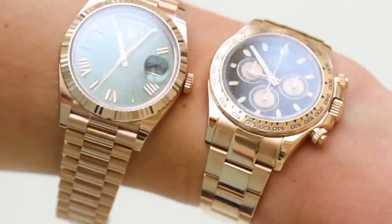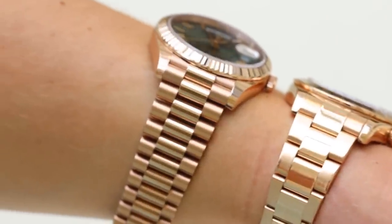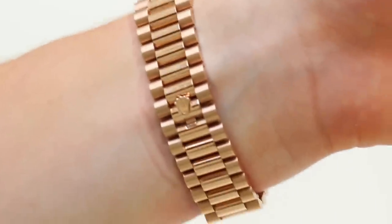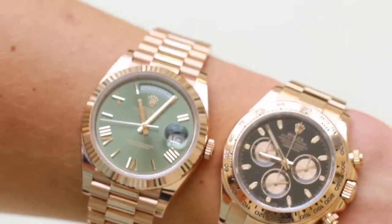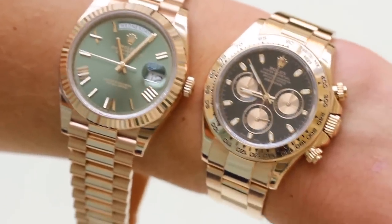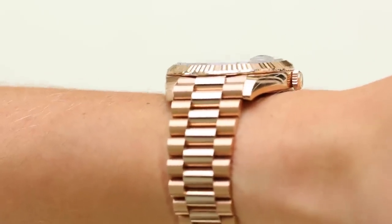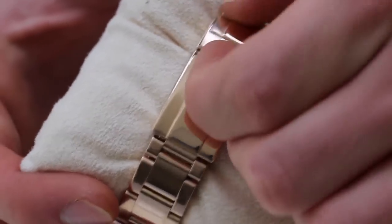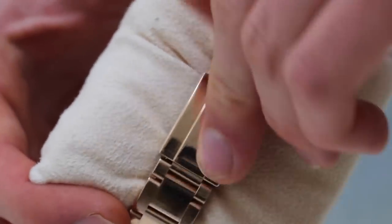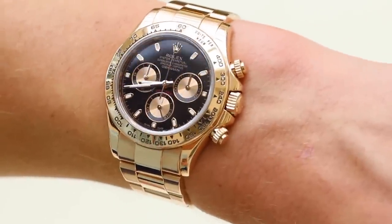Of the two bracelets, I definitely prefer the Day-Date's Presidential bracelet — it's one of the coolest bracelets in the watch world, along with the Audemars Piguet Royal Oak bracelet. It looks like more craftsmanship and design has gone into it compared to the Oyster bracelet, which looks a little clunky. The Day-Date bracelet looks so elegant, almost like jewellery. For clasps, I prefer the Oyster clasp on the Daytona — it's just more solid. And for weight, I also prefer the Daytona; that extra heaviness on the wrist feels more solid.